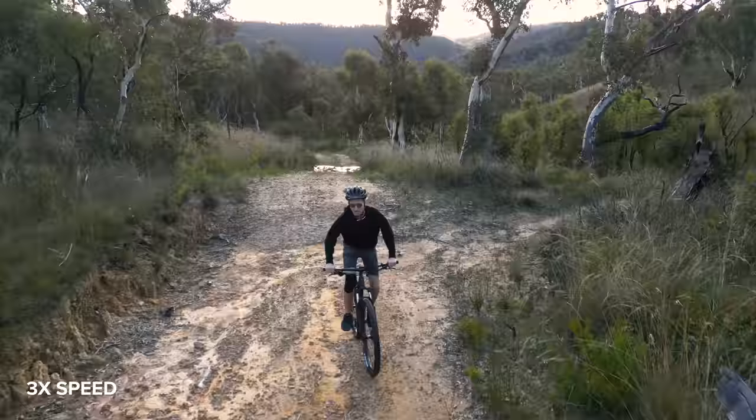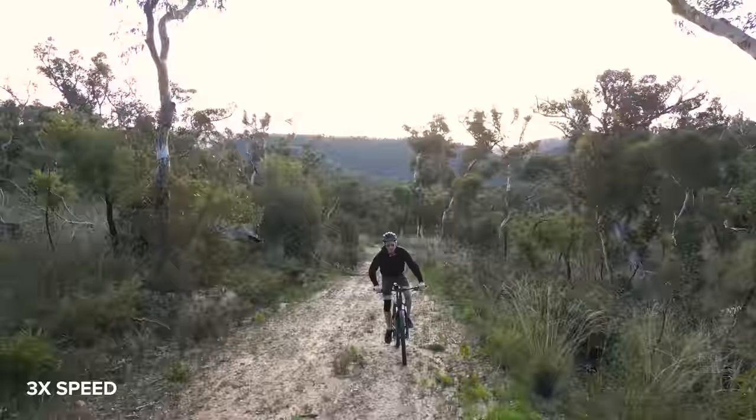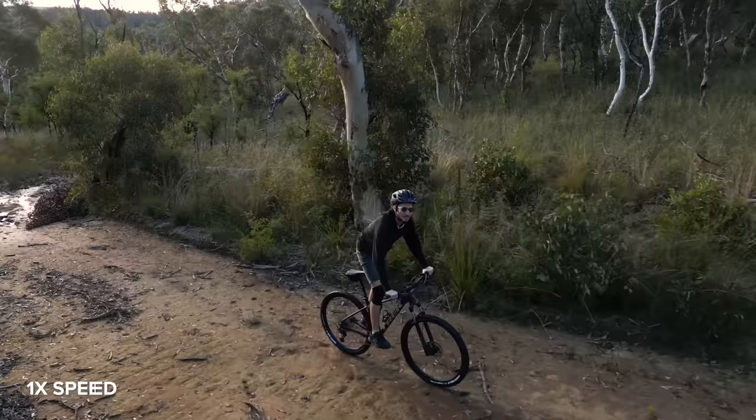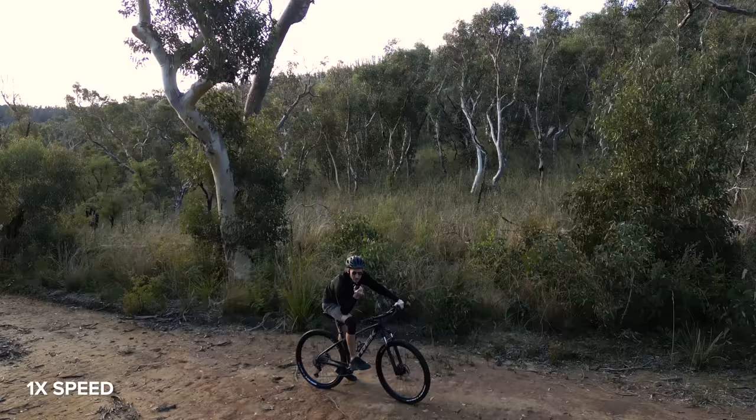The Mini 3 Pro has six obstacle avoidance sensors — two on the top, two on the bottom, and two facing the back. It did go off course once while tracking Dan so I manually brought the drone back to the path to be safe, but aside from that it was able to track him without me having to do anything. I have it set to bypass rather than brake.